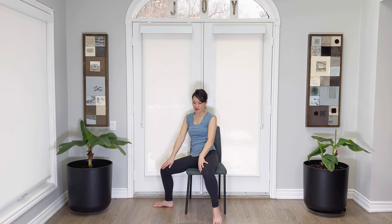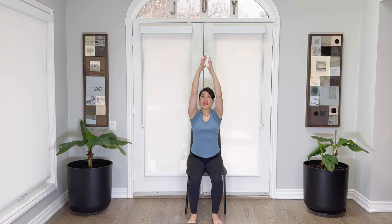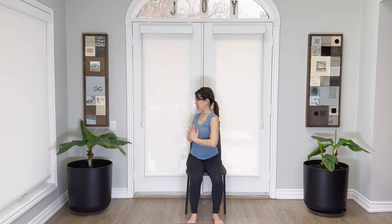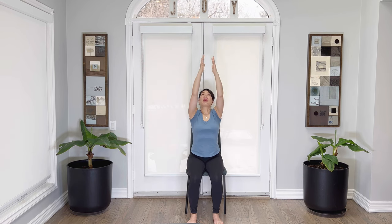Bring yourself back to neutral spine. I always like to take the arms all the way back up again — in and exhale, breathe out. Reset the body. From here, let's do a twist. Breathe in, exhale, twist to the left. Inhale, back to center. Twisting to the right. Come on back to center. Release the arms. Well done. If you've done my practice before, we're going to do a salutation with our arms on the chair.